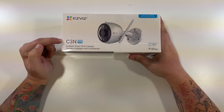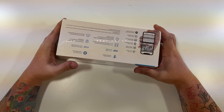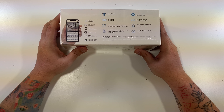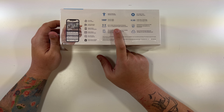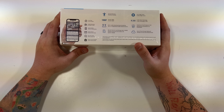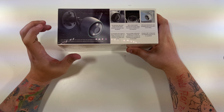This is the EasyViz C3N 1080p outdoor smart Wi-Fi camera. It works with Alexa and Google. The top of the box lists specs: live view audio, instant alerts, video history, up to 8x zoom, smart home enabled, human detection, color night vision, H.265 video technology, full HD 1080p. It's Wi-Fi 2.4 GHz with dual external antennas, has a micro SD card slot for local storage up to 256 gigs, optional cloud storage, and is IP67 weatherproof and dustproof.